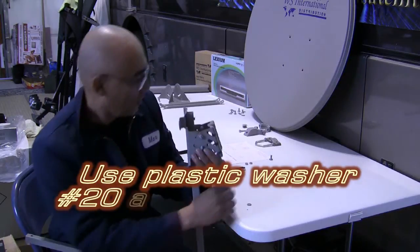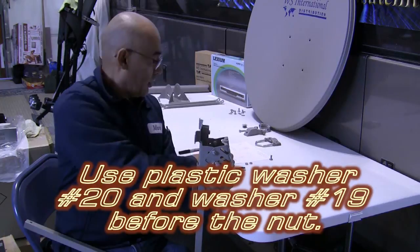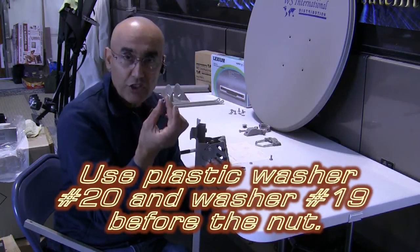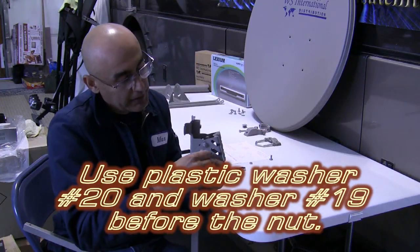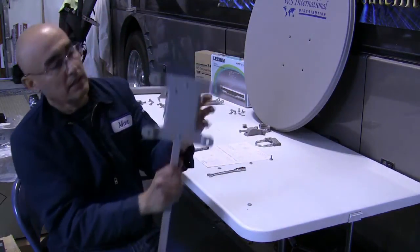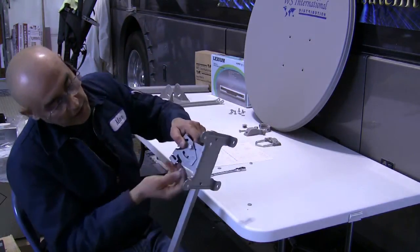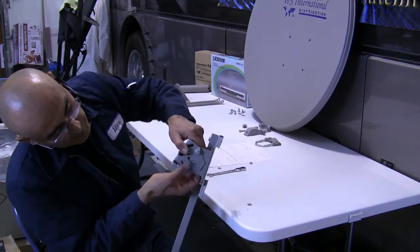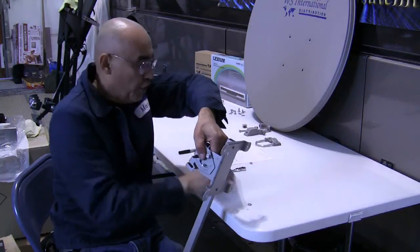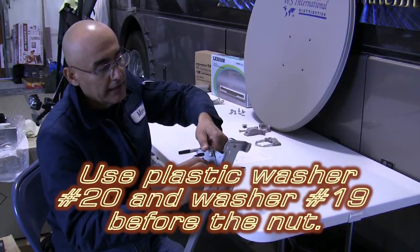Take a number 20 plastic washer, slip it through — you put two washers on there — then take the nut and slip it in, tighten it down finger tight. Flip it around, and on the other side take the carriage bolt that slips through the little window, take two number 20 plastic washers, slip them through, take your nut, and tighten that down finger tight.